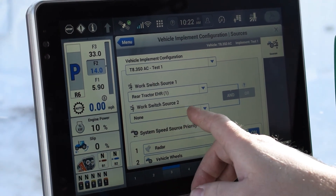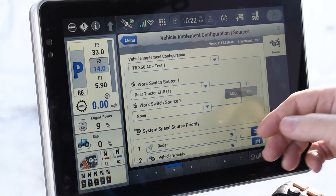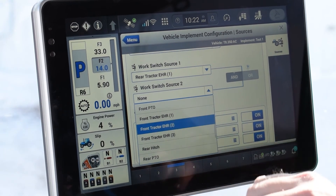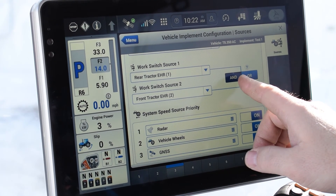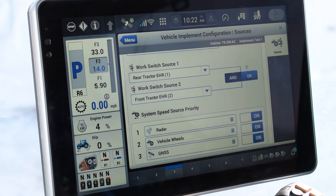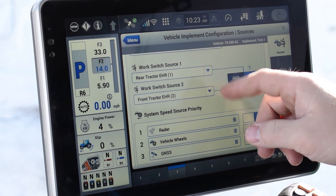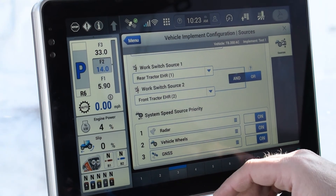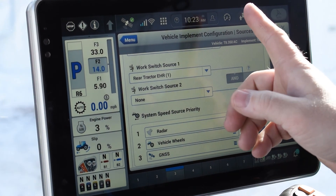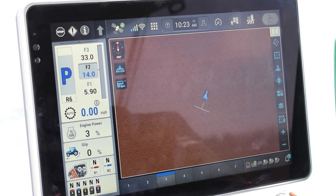You also have a work switch two, which would be used if you wanted two switches to be activated before the process would start mapping. You can do that by selecting the next one — for example EHR1 and front EHR2. There's an and or an or option. If you select and, both of these procedures need to happen in order for this to go to the down position and start the map. If you select or, that means any one of these work switches can be used, and that will change from an up arrow to a down arrow for mapping. Normally we would switch this to none — it will be grayed out and you use one work switch. Once that is all configured, you can go back to your run page and start your application. And that's how you set up an implement and a work switch.